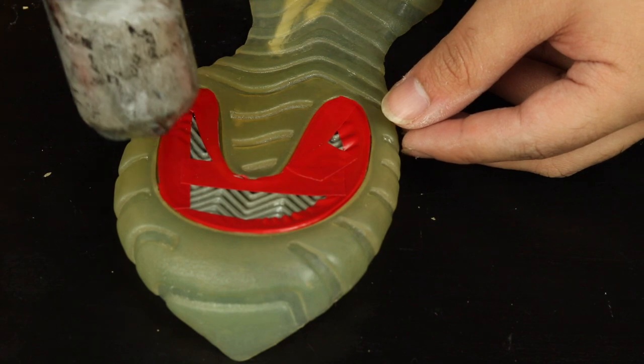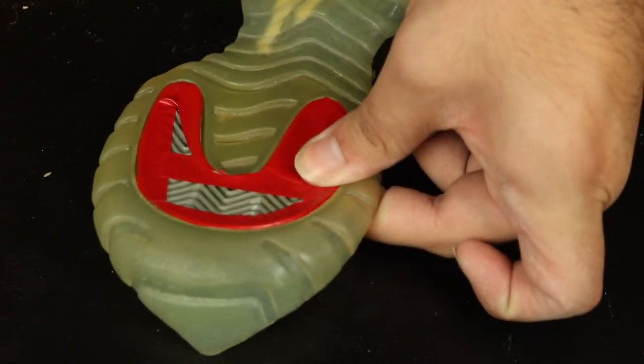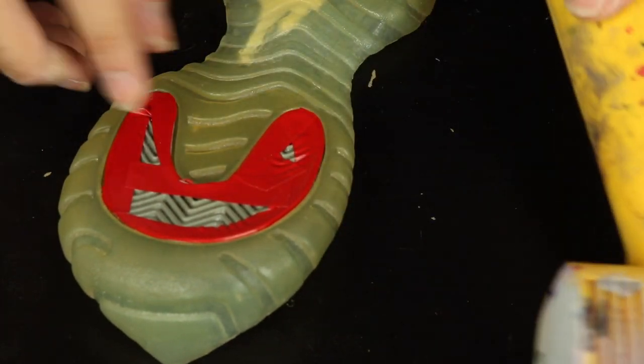A cool trick to use when using the electrical tape is to heat it up, so that way you can make sure none of it is going to peel up. It helps with adhesion so that way it doesn't lift during the unyellowing process.